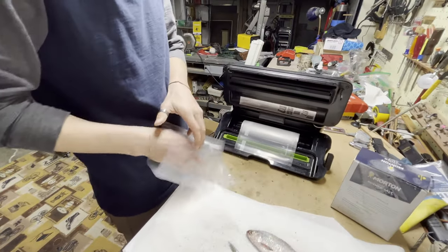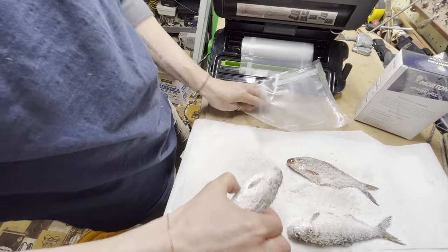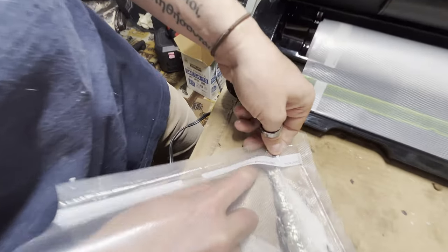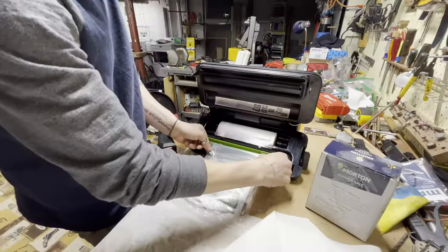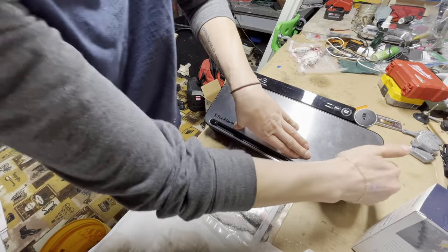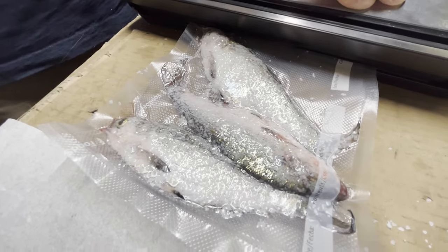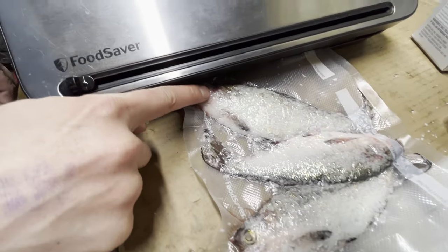I'm going to do the same thing for this next bag. One other thing I do is I always try to make the tails spread out and not be so pushed together. That green little tray is just a moisture tray — you want your bag opening to be kind of in the middle of that green. You can see right here the blood's already seeping out.